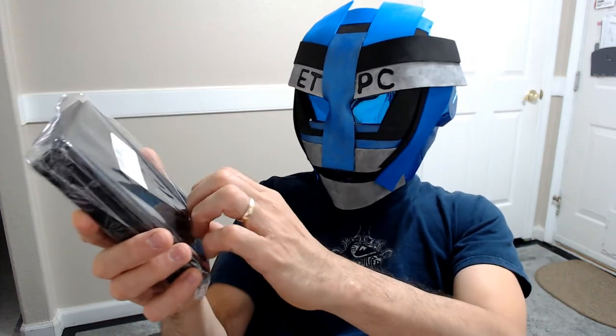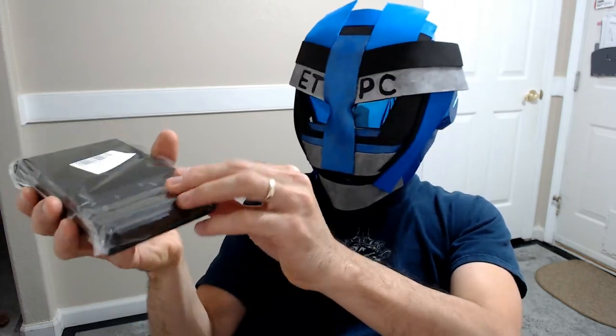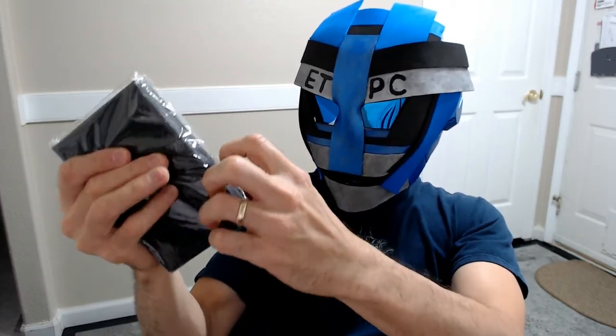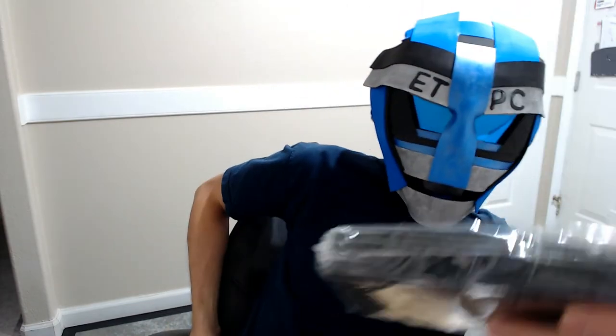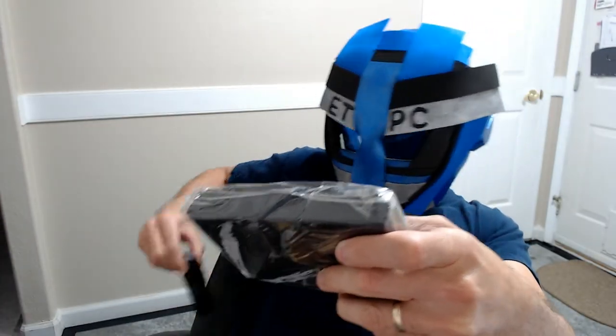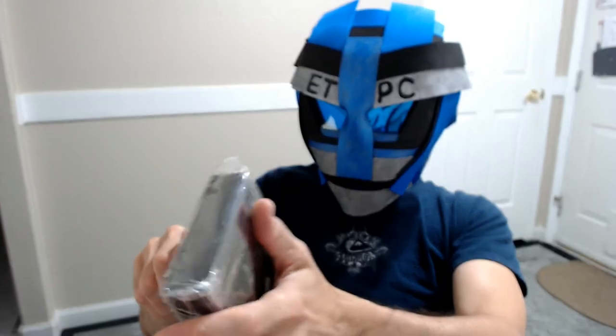Hey guys, welcome to another product unboxing. Today I will be checking out a toenail and nail clipper set for hygiene. This is a six-piece set made of surgical stainless steel, but this bag is giving me some troubles so I'm going to get out my handy dandy knife. This includes a couple of clippers.